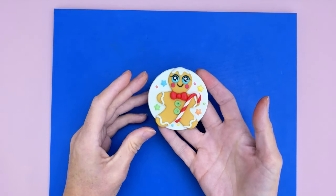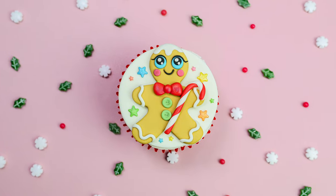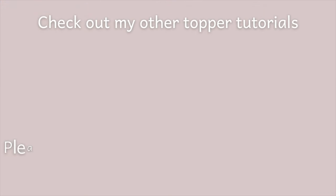So that's your gingerbread man cupcake topper made! I really hope you enjoyed this tutorial. Please check out my other ones, and please comment, like, and subscribe for more — and hit that notification bell. Thanks for watching!